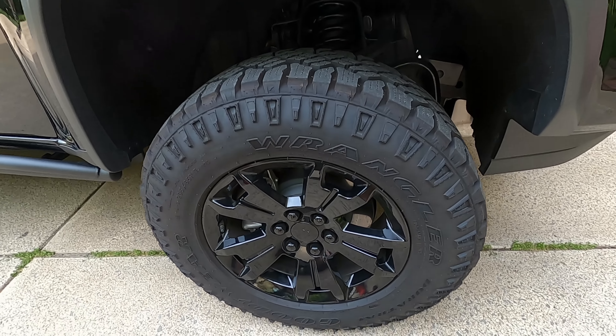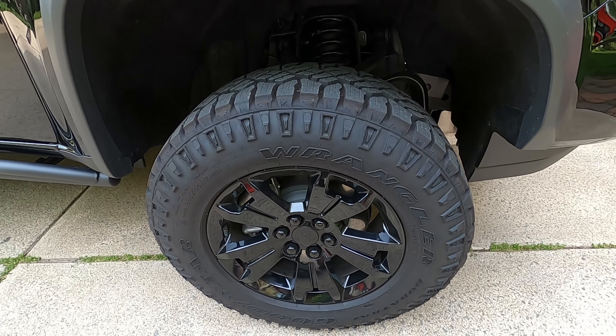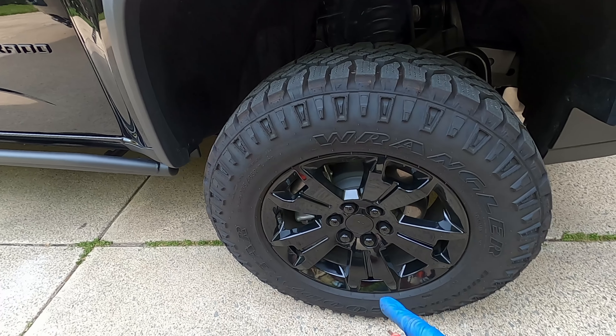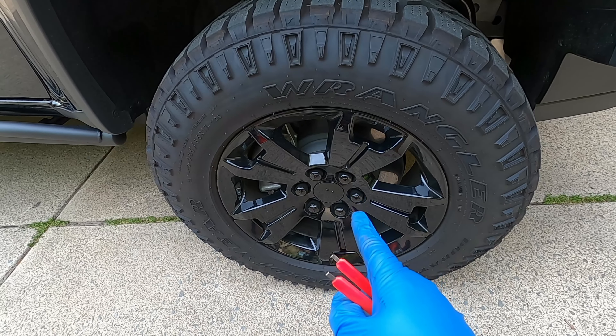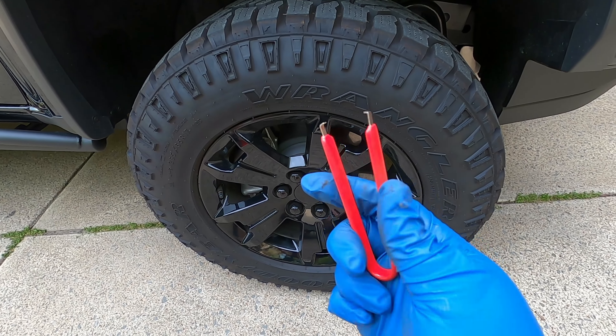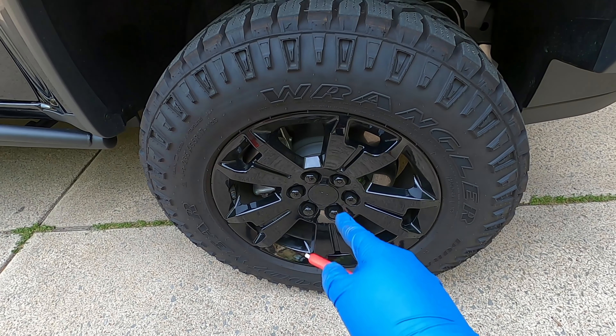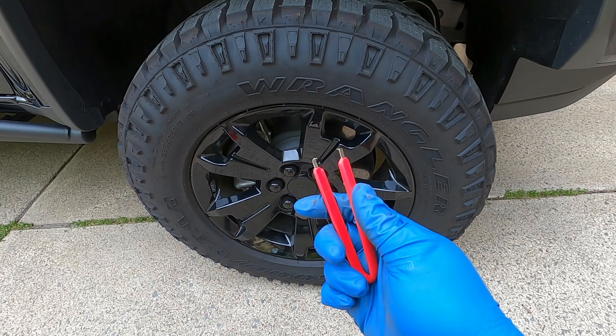Here we are on the passenger side of my truck where we're starting today. If you have the Midnight Edition Colorado, there are caps over top of the actual lug nuts that have to come off in order to get to the lug nuts to take the wheel off. These little tweezer-like tools accomplish that — you basically just stick them in, pinch down, and pull, and it takes the cap off. We're going to do that five more times and then get the wheel off to get into the actual leveling kit.